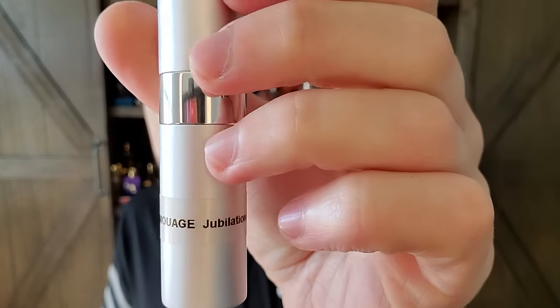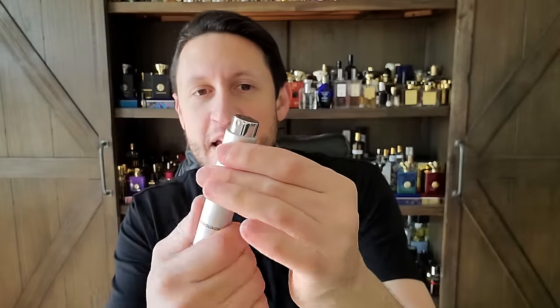Many of my favorite fragrances have yet to be given an individual review on the channel, because I feel like if I rush them they won't be proper and they won't do them justice. First of all, before we go any further, I have to say thank you very much to my good friend Allie, who is a huge Amouage fan, and she sent me a lot of these very generous decants.